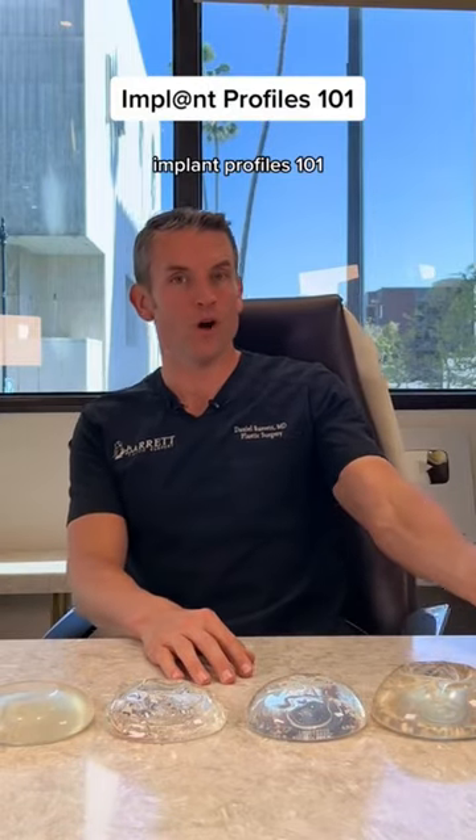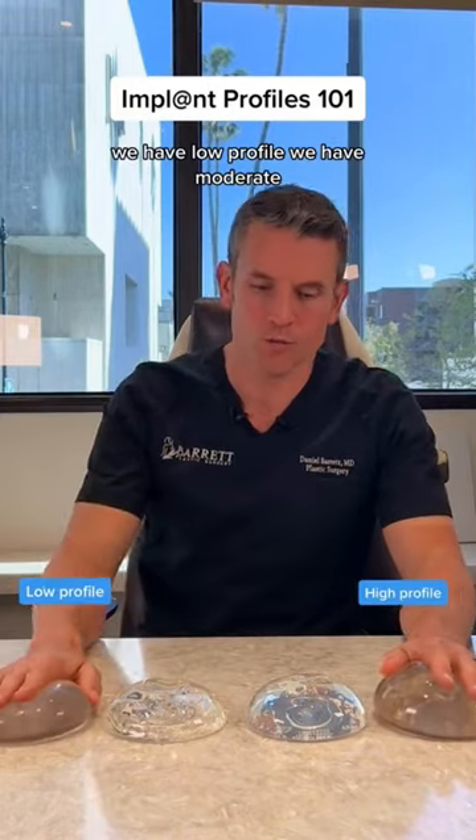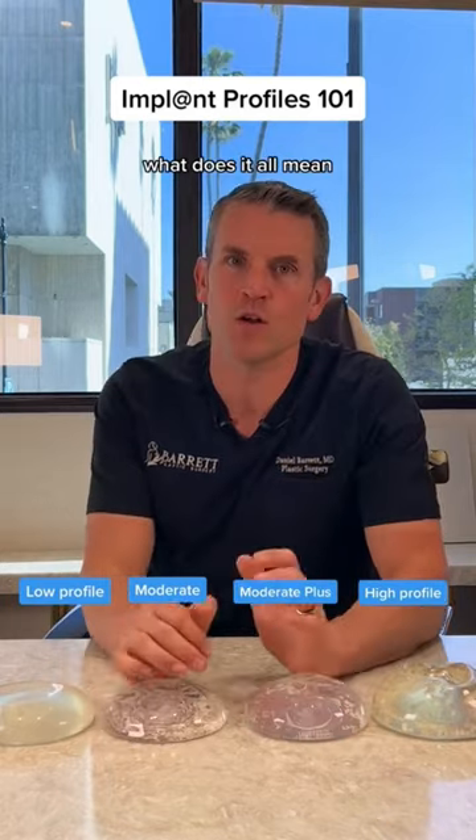Dr. Barrett here — Implant Profiles 101. We have high profile, we have low profile, we have moderate, we have moderate plus. What does it all mean?